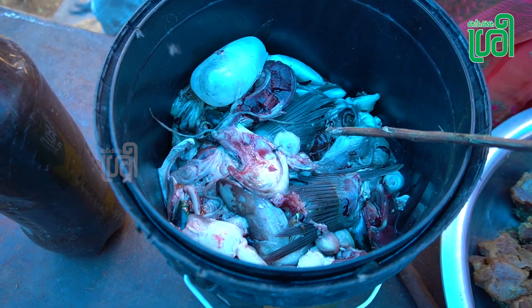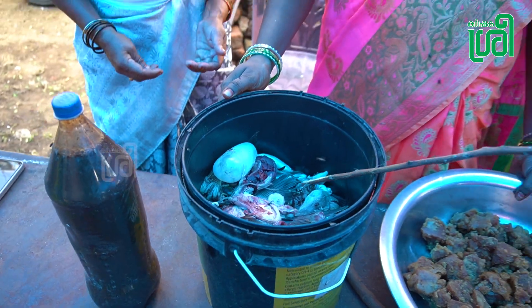Fish waste. Fish waste or fish — fresh water fish or sea fish. Any fish.